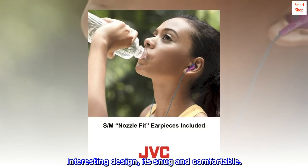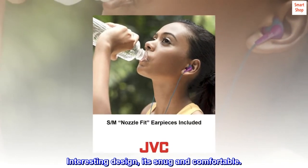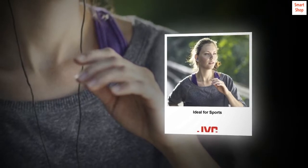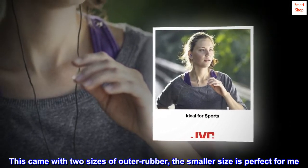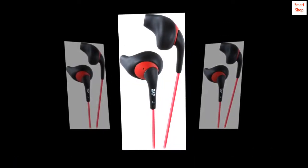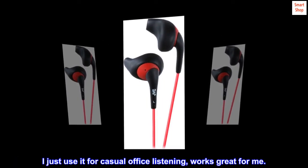Interesting design — it's snug and comfortable. Most buds are too big for my ears. This came with two sizes of outer rubber; the smaller size is perfect for me. I just use it for casual office listening — works great for me.